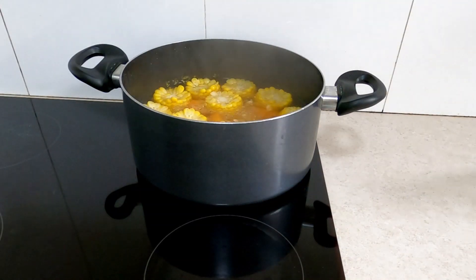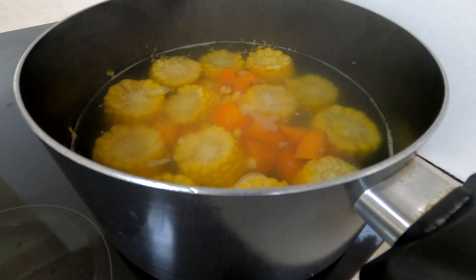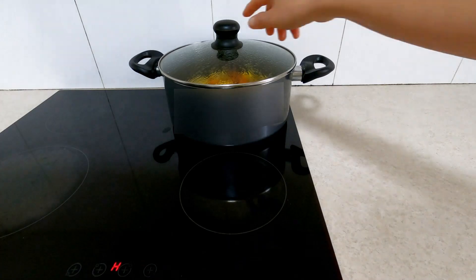After 10 minutes, add the salt — around 1 teaspoon. Let it boil for another 10 minutes, then turn off the heat.